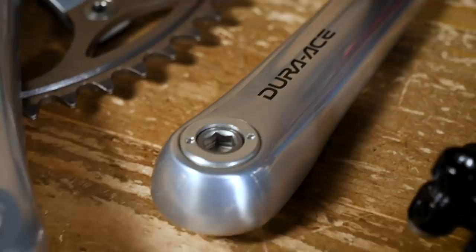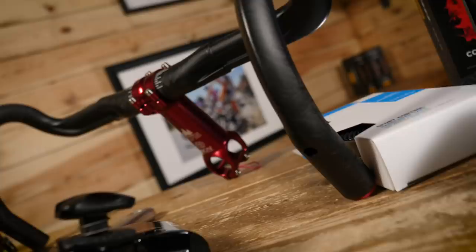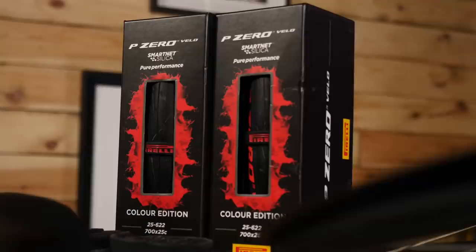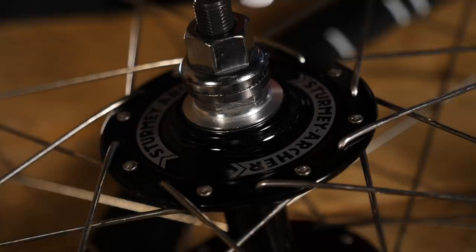I've managed to rustle up a few bits and bobs from various different places. I've got an old crank set that I had on an old track bike, a brake, the original seat clamp and headset, and these very snazzy bars I found laying around in GCN HQ — they've got some red detail and the GCN logo so they'll fit perfectly. I've also got bar tape, a Selle Italia saddle, some Pirelli tires — which are red and will match the stem perfectly — inner tubes, and some wheels we used for a different project.